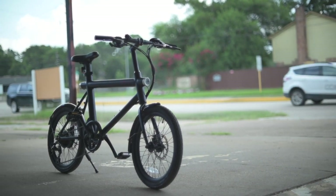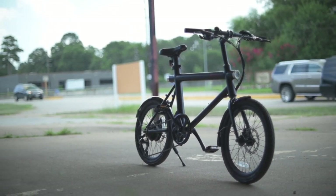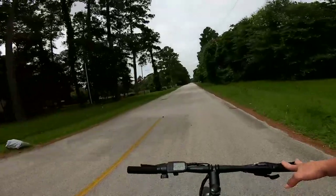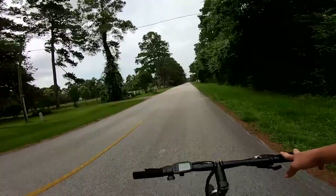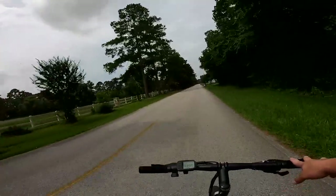Even though the battery seems thick and fairly long, it's only coming in at 5.2 pounds, and that's with the saddle attached. So definitely a little bit of weight, but a lot less than some of the other batteries we've seen on e-bikes. The bigger batteries have more range, so it's a trade-off — but if you're looking to pop this on and off easily, 5 pounds is nothing to contend with.